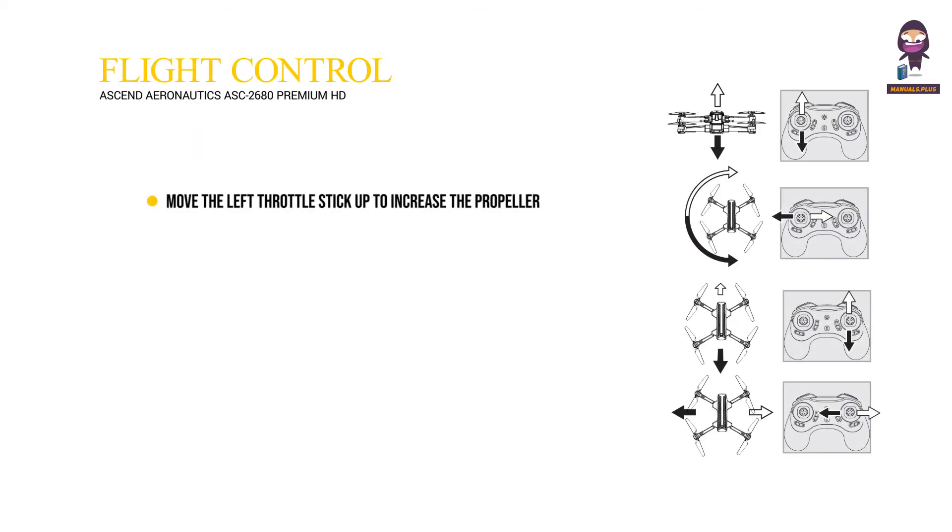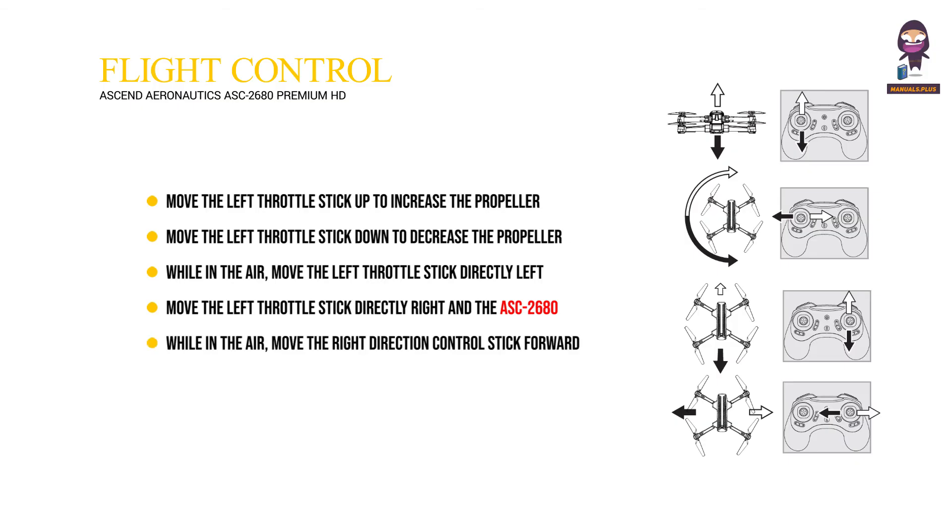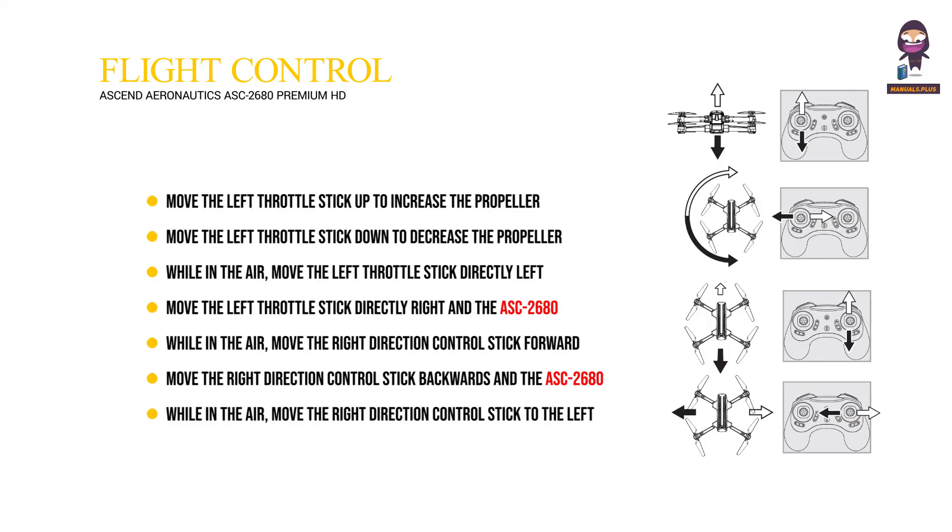Flight control: Move the left throttle stick up to increase propeller speed and the ASC 2680 will ascend. Move the left throttle stick down to decrease propeller speed and the ASC 2680 will descend. While in the air, move the left throttle stick directly left and the ASC 2680 will rotate horizontally left. While in the air, move the right direction control stick forward and the ASC 2680 will move forward. Move the right direction control stick backwards and the ASC 2680 will move backward. While in the air, move the right direction control stick to the left and the ASC 2680 will bank sweep to the left. Move the right direction control stick to the right and the ASC 2680 will bank sweep to the right.